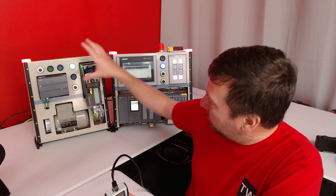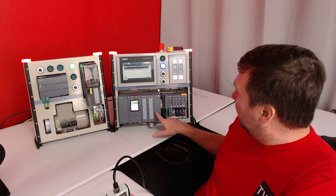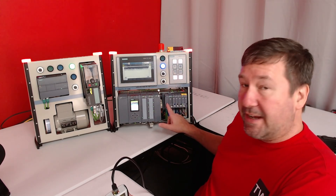We have an S7-1200, a drive, an encoder, two HMIs, an S7-1500, and an ET-200 SP.